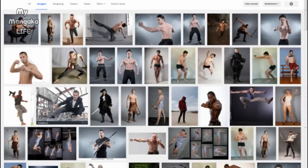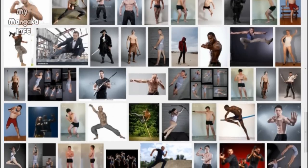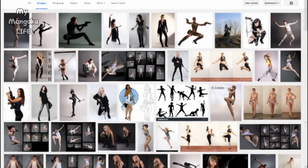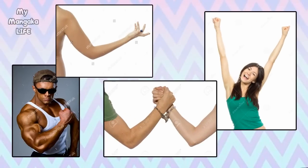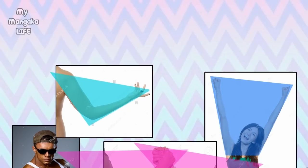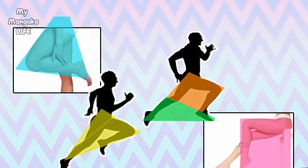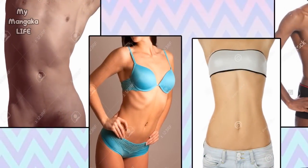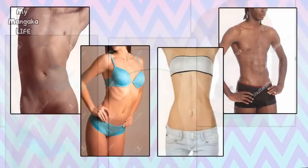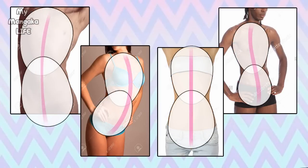Doing this will help train your eyes and hands to draw proper anatomy, as well as help you memorize countless poses. When you take a closer look at how the human body moves and bends, you'll realize that each part of the body has a limited amount of mobility and therefore seems to always form the same basic shapes. For instance, just about every pose an arm makes can fit perfectly into a triangle. Just about all leg poses fit into a triangle or square, and torsos can be broken down to two eggs stacked on top of each other.